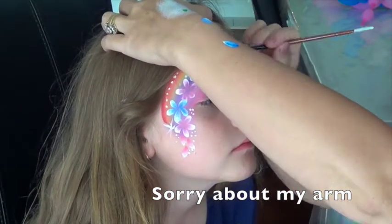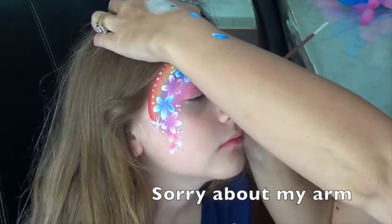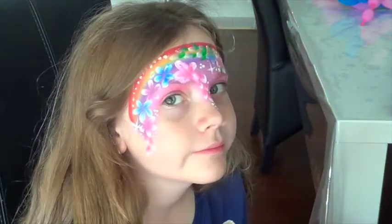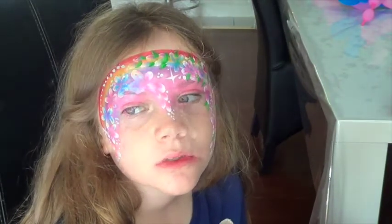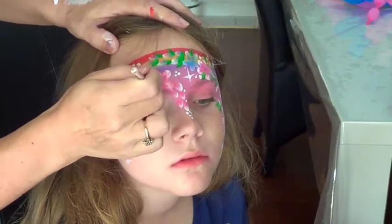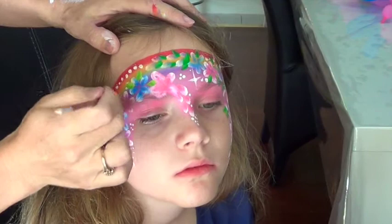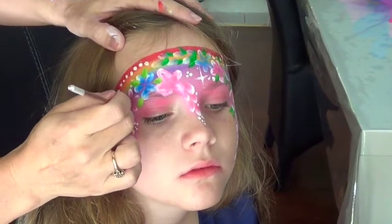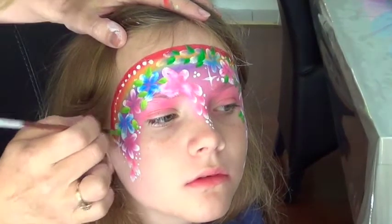Okay, we're just going to add green into the design — some green leaves. Just come around to the other side and we are adding more green leaves in between the flowers and in between the petals. We'll just continue down the face filling in empty spaces with green leaves.